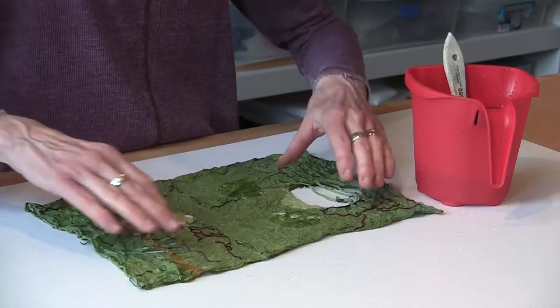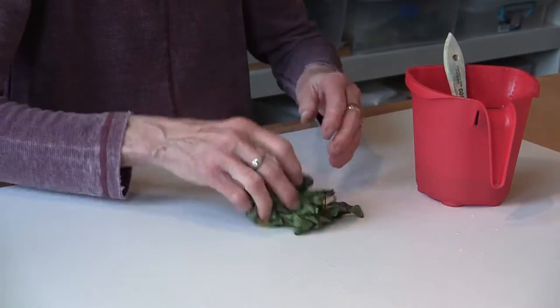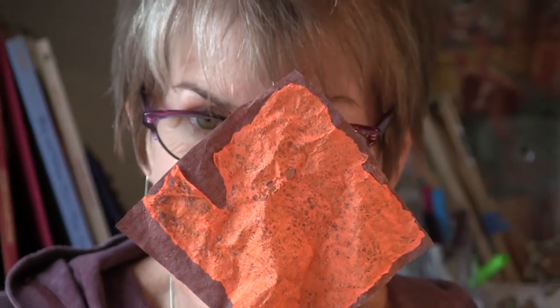Due to the strength and flexibility of the Hanji paper, it can be fused, shaped, and manipulated into the sculptural artwork you are viewing on my website. This technique is called Jumshi. I am using the ancient technique of Jumshi as the inspiration in working with the Hanji paper in a contemporary manner.